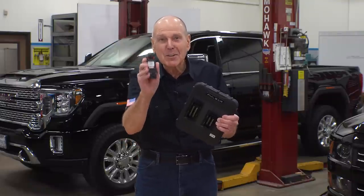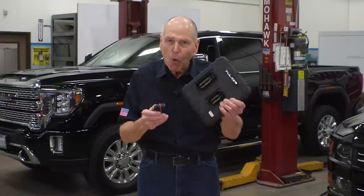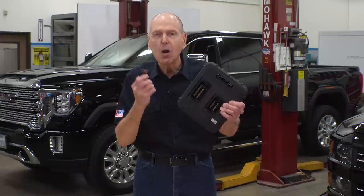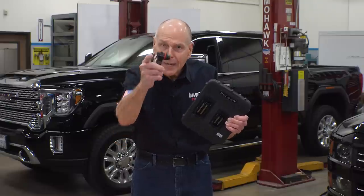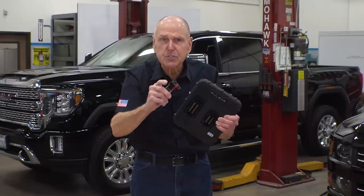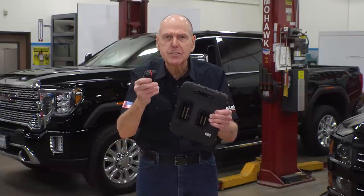I'm going to show you how the Derringer kicks the Pulsar's ass. With no way to command boost, the Pulsar over-fuels, over-temps, rolls coal right into your DPF, and does so with no regard for the safety of your engine or transmission.